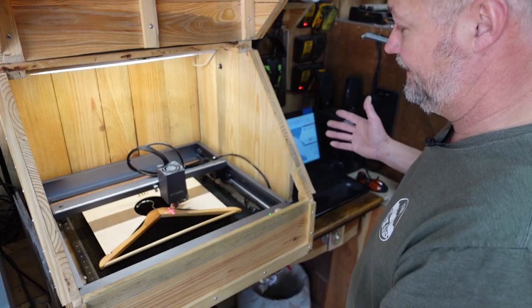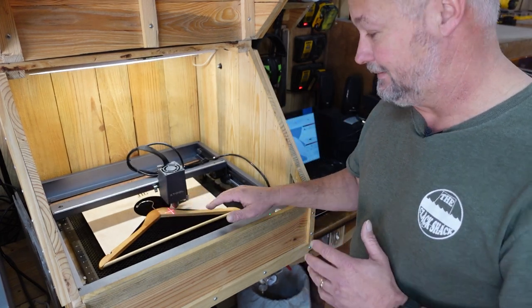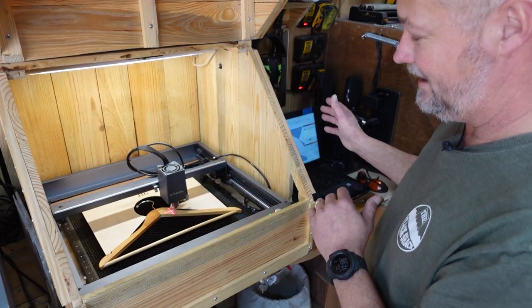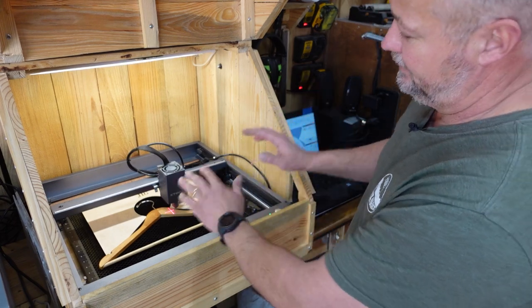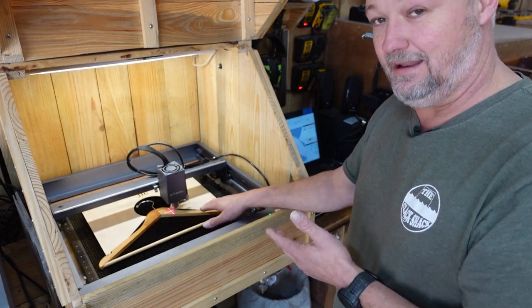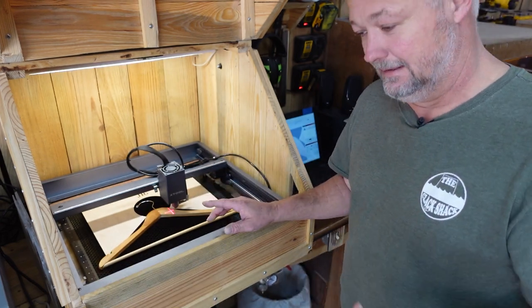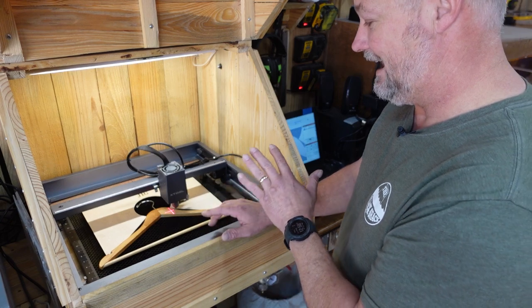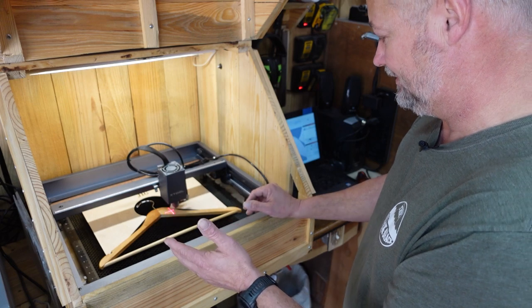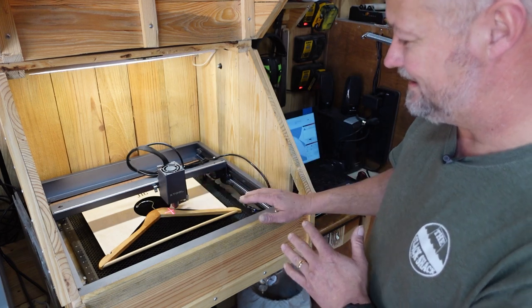It takes me longer to change the graphic than it does to set up the next clothes hanger, and that's why I like using jigs. I save this file and all I've got to do is open it and put the clothes hanger in. Some of them are shaped differently. The best ones for engraving, if you're going to do them, are these flat ones. The ones that are curved add another dimension to trying to get everything lined up. These are flat, wooden, not all that expensive — you can get them on Amazon and I'll drop a link below.